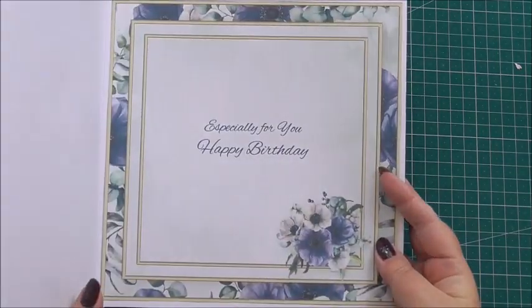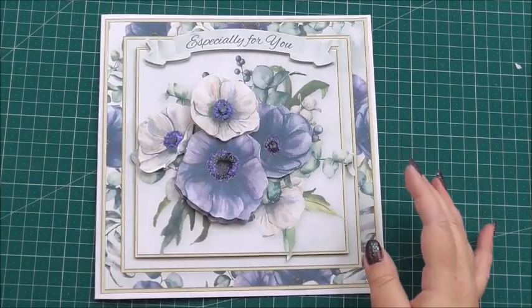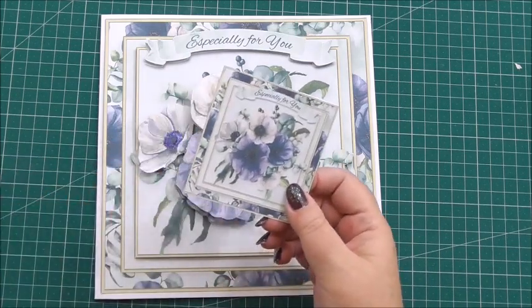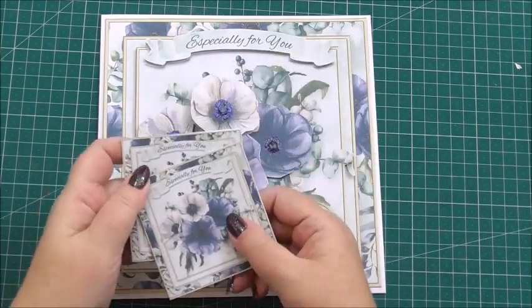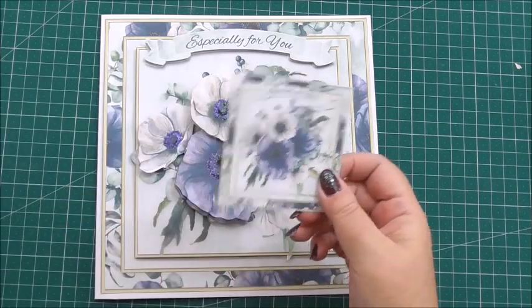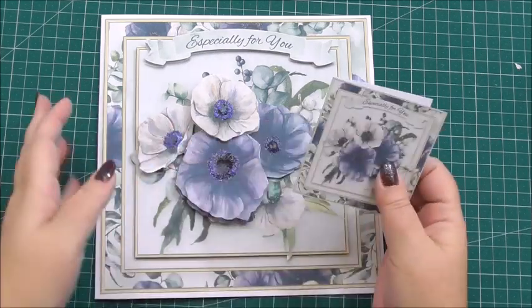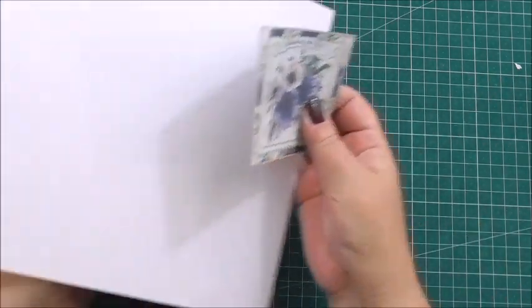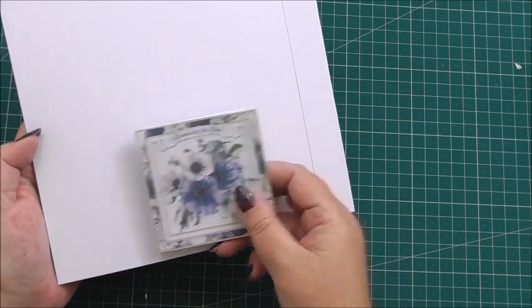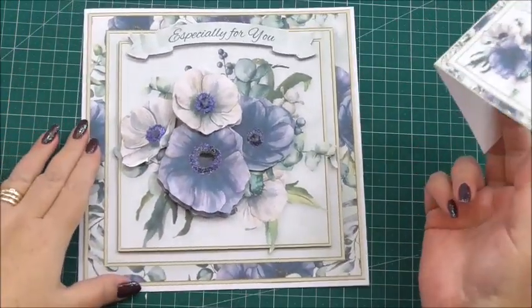Such a beautiful card — the inside matches perfectly to the outside. Elaine also included two little gift cards with the kit, so you can use these for your presents, or you could add one to the back of the card with maybe your handmade stamp or just your name, so whoever receives the card knows that you've made it especially for them.